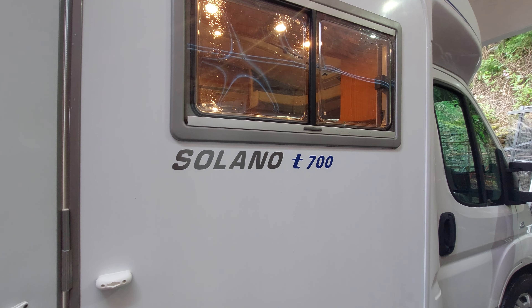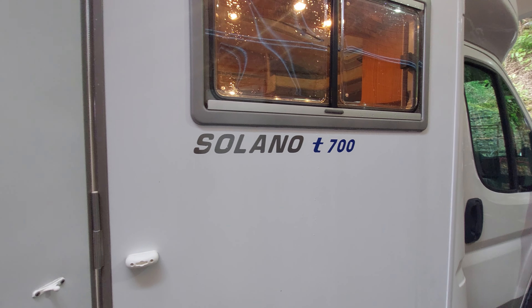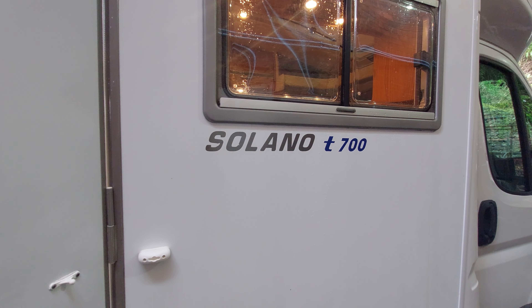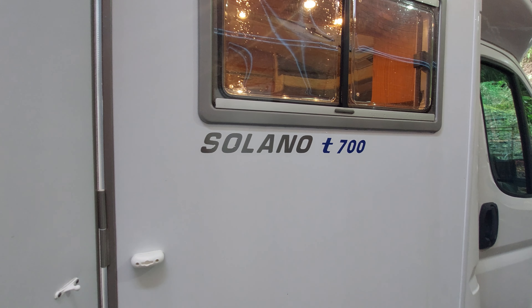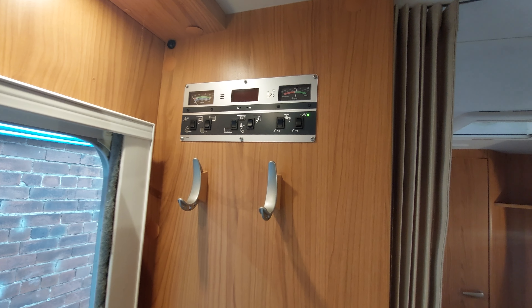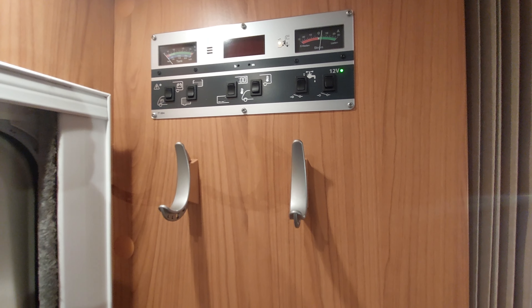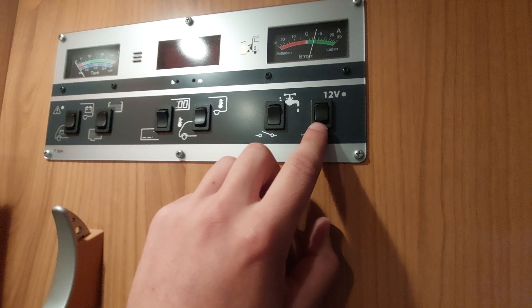That concludes the outside of the motorhome — we're now moving on to the inside. Through the habitation door, you'll notice straight above you to the left you've got your main control panel. Firstly, you've got your 12 volt button — that will turn everything on, activate the leisure battery, and allow you to run your lights and anything 12 volt through the vehicle.